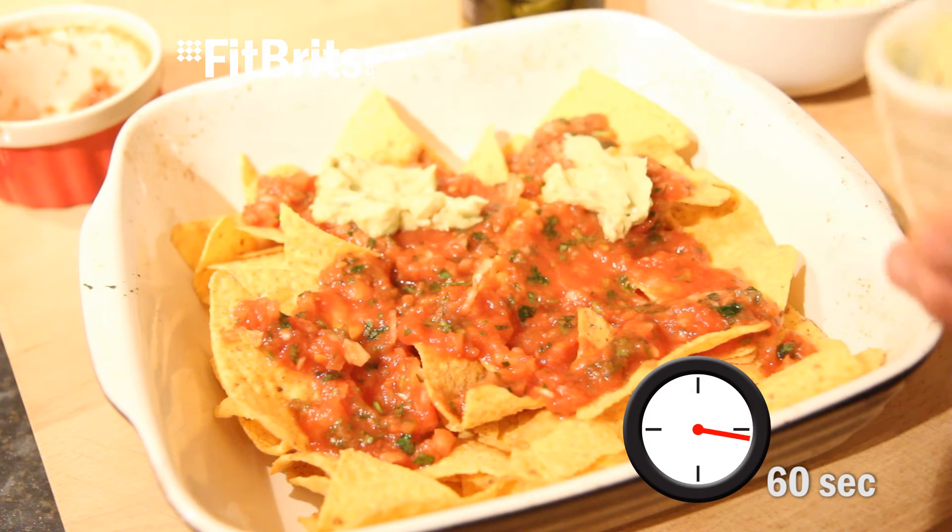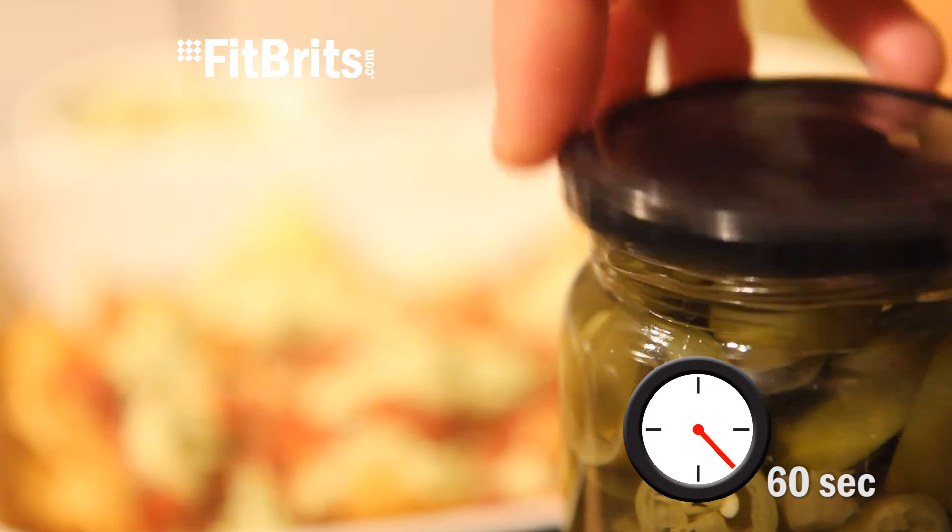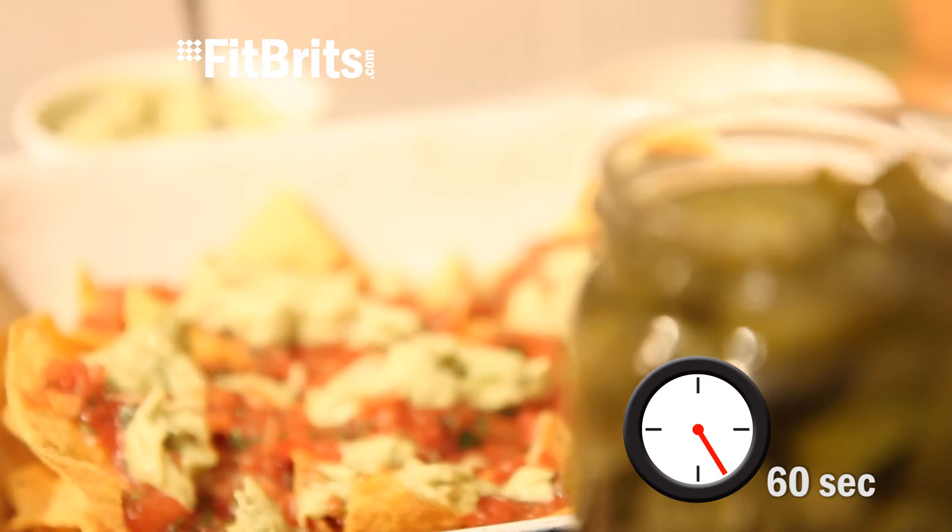Then dollop over your guacamole — and I've got a recipe for that as well, just click on the link on screen. Then crack open your jar of jalapeños and spread them over the top.